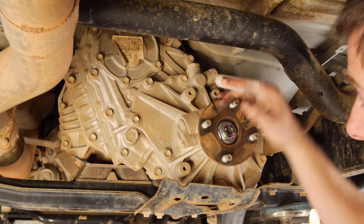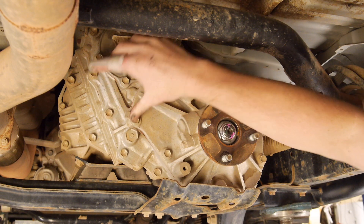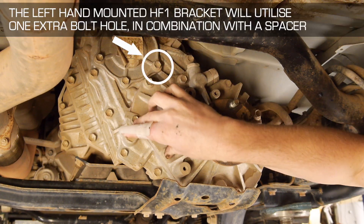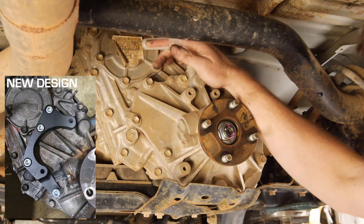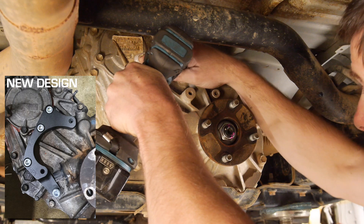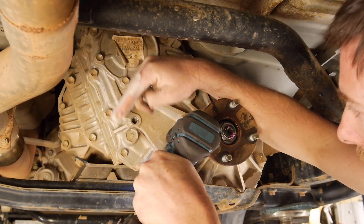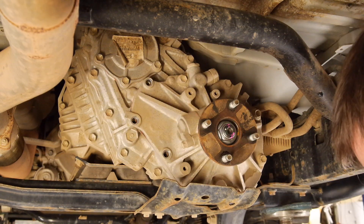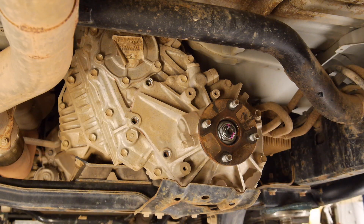Shaft's off. The next thing to do — basically the bracket mounts on these three bolts here. This bolt hole is plugged up with a stud on the bracket, which you'll see in a sec.